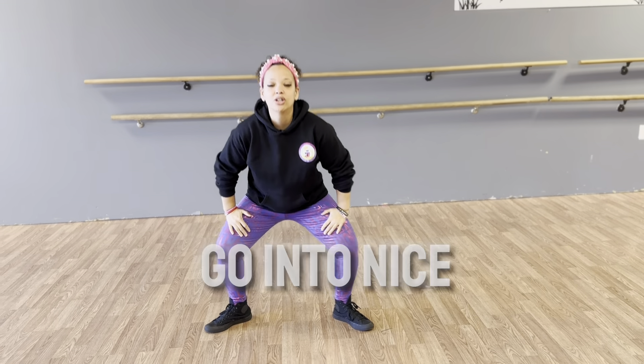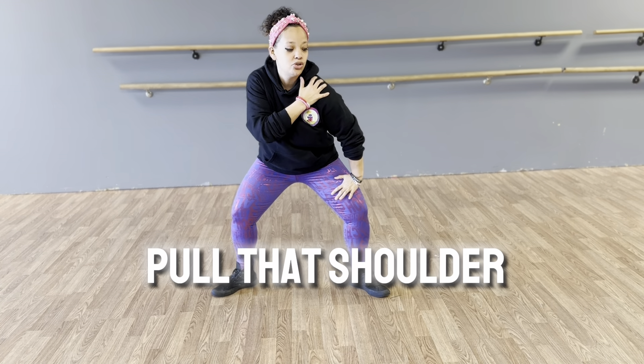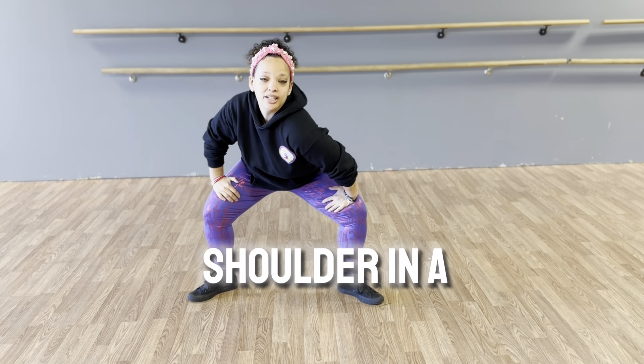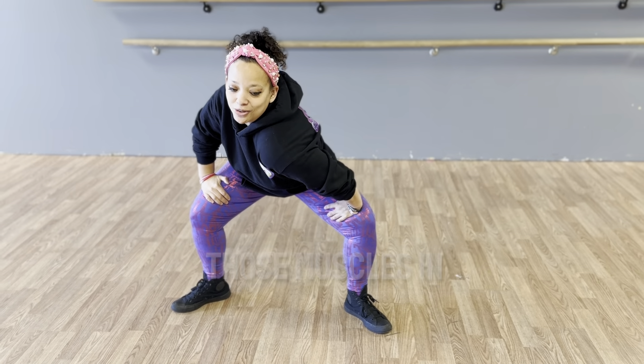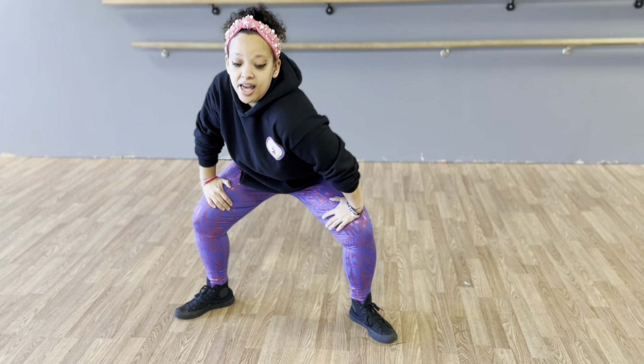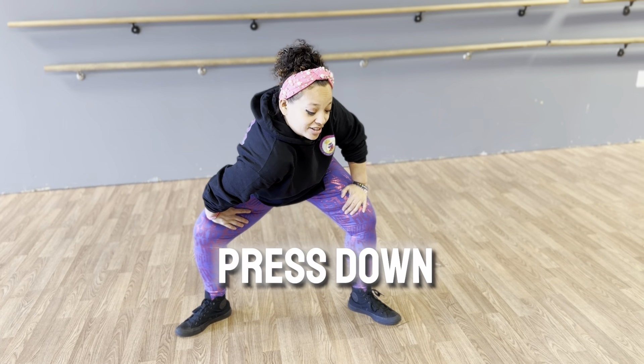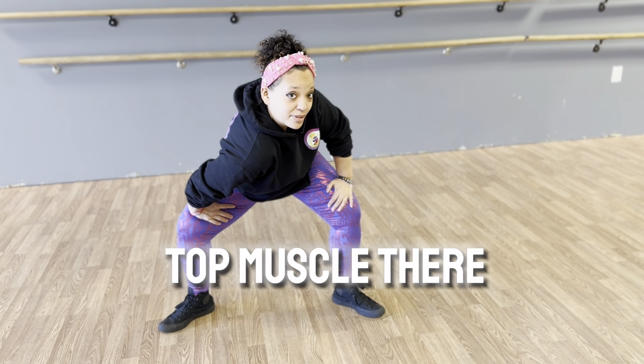So another one I like to do is just go into a nice plie here, a nice squat, and pull that shoulder down. Just turn that shoulder in a little bit and stretching out those muscles in the back there. A nice good five second hold and switch — get that other shoulder pressed down. You really feel that in the top muscle there.